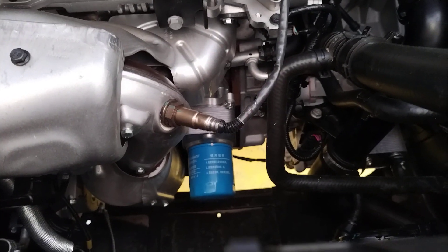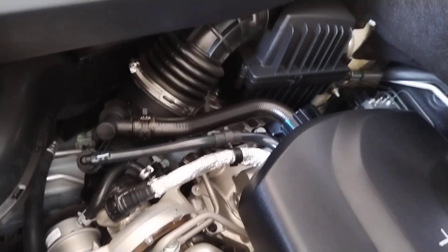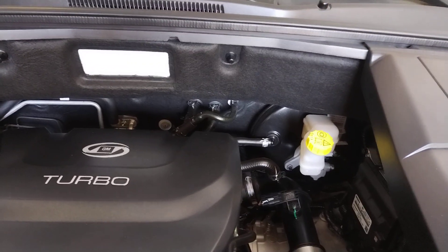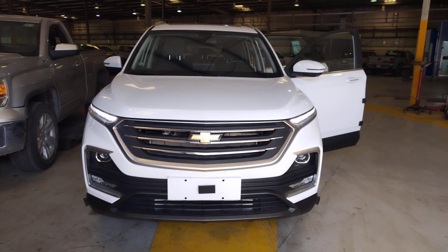It has a fan here as well. And this is the hood hold. It has an insulator for heat resistance. So that's the engine bay — it looks really good.